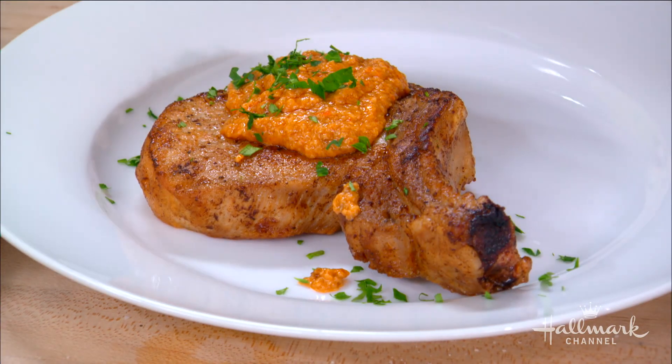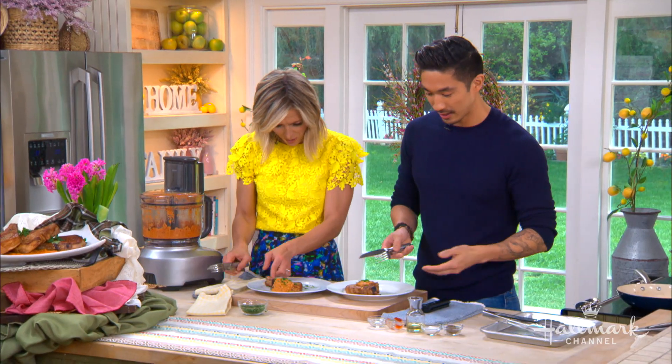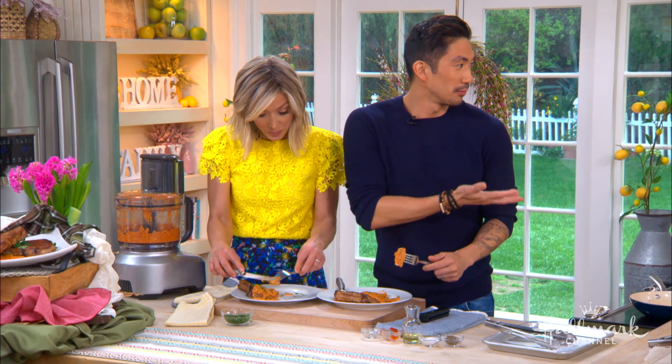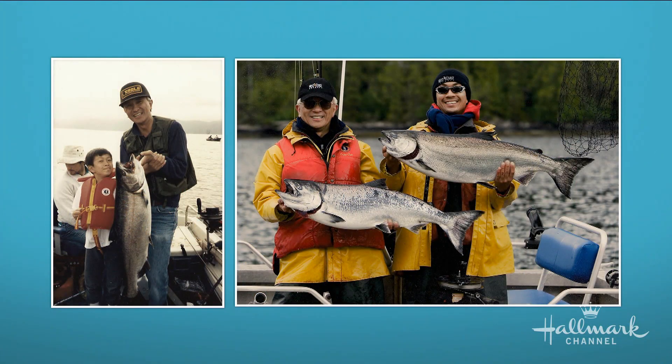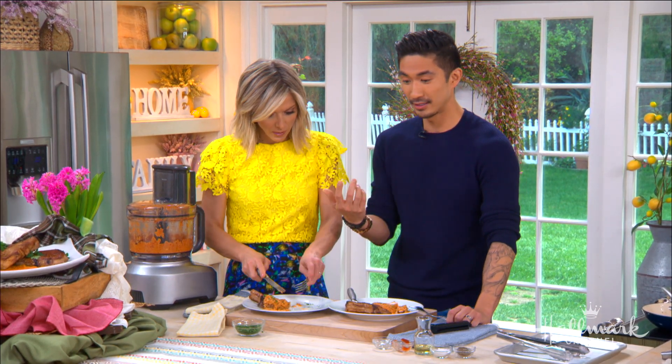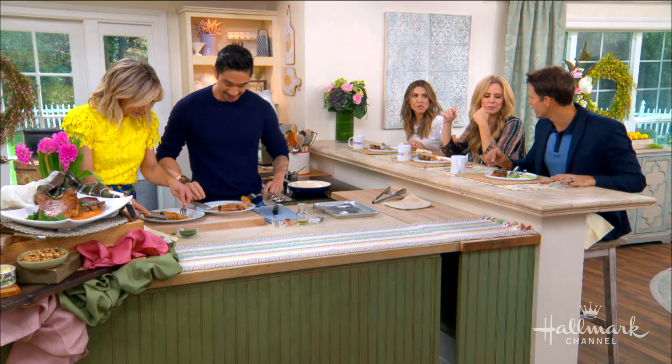You mentioned your dad inspired this dish, and I understand you and your dad have some great fishing memories together. We've been fishing since I was a wee little kid — we go fishing in Canada. My dad is a man's man; he does everything, like diving. Those fish were huge — a halibut that was 135 pounds, the size of a human being!